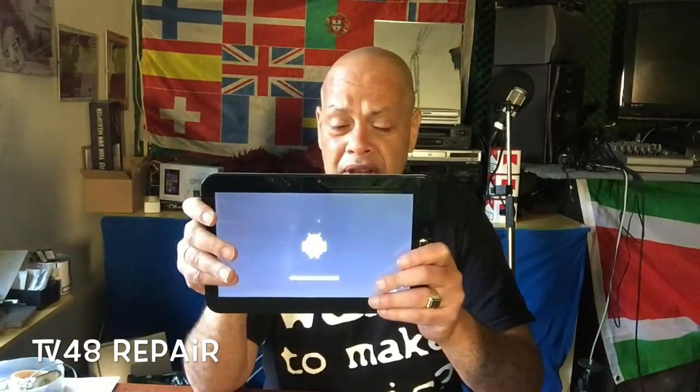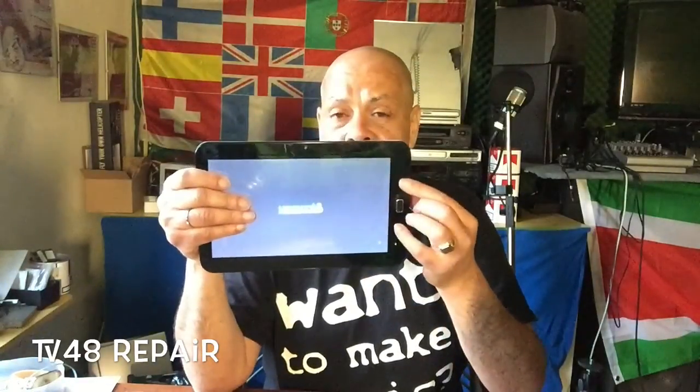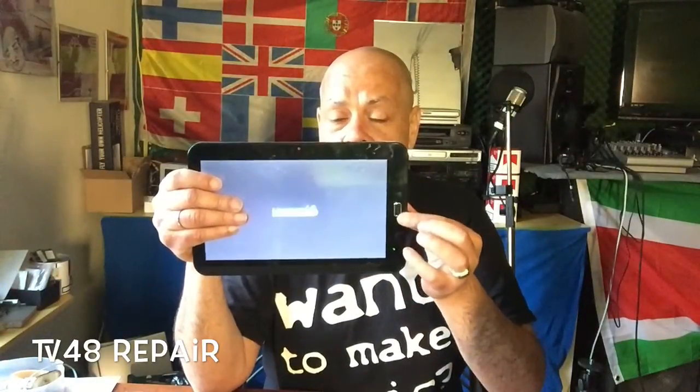It will ask if you want to format the drive. You don't want to format it — you already formatted it when you chose number 18 and let the software copy the file to the SD card. So just select 'don't format' and choose whether you have a green or a blue light.